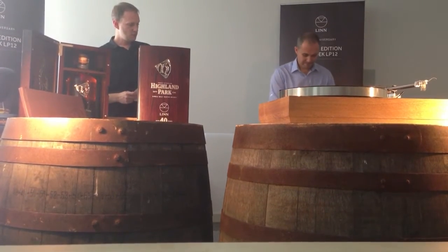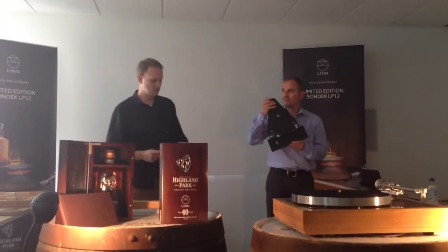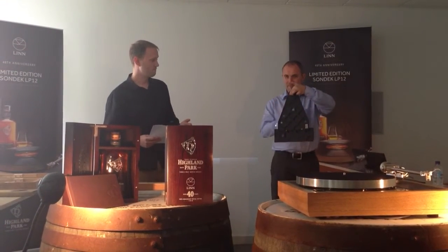So in 2006, a long time ago now, we eliminated these sources of loss with the introduction of Keel at Climax level, which was a machined-from-solid sub-chassis, which if you ping, you can hear everything is connected.